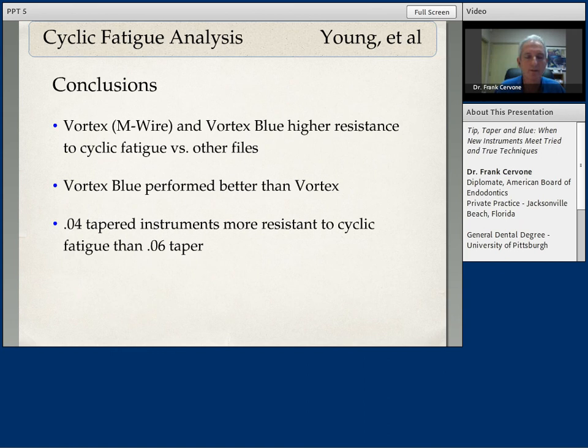The conclusions of the study were very obvious — the Vortex Blue outperformed the other files, even outperforming the Vortex with M-wire, whether it was the O4 tapered or O6 tapered instruments. An interesting observation was that the O4 tapered instruments were more resistant to cyclic fatigue than the O6 tapered instruments. This is something I like to take advantage of in my variable taper sequence — I like to finish apically with O4 tapered instruments. It feels like a safer apical file in my hands.